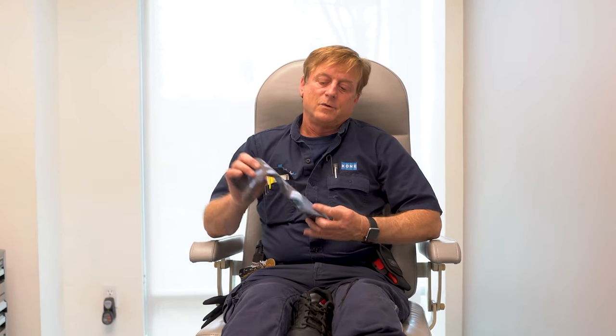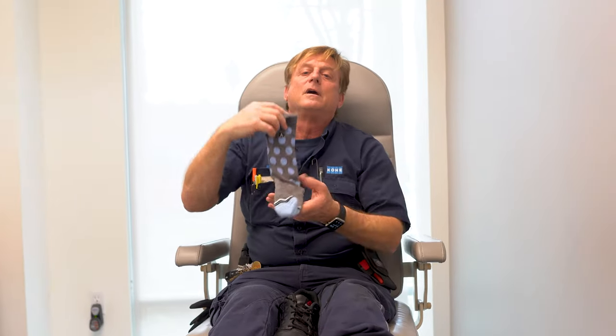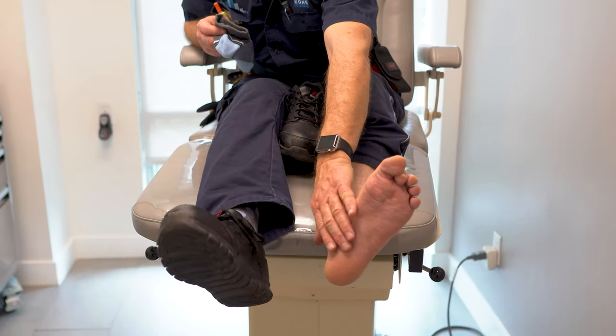Hi, this is Doug Schoen, and these are one of Dr. Bob Vararian's socks that he manufactures. I have plantar fasciitis in my left foot and I've been using the socks for about four months now, and they're helping with the pain just inside of my heel.